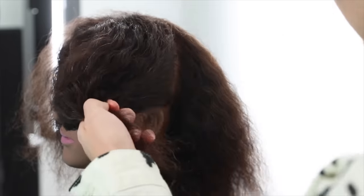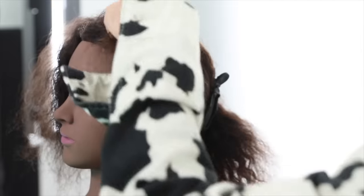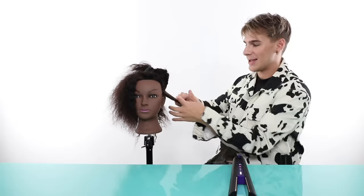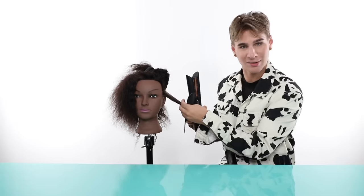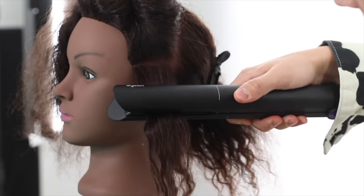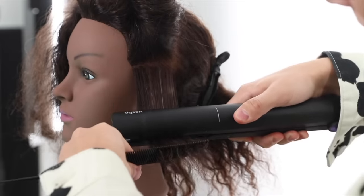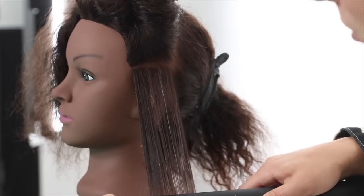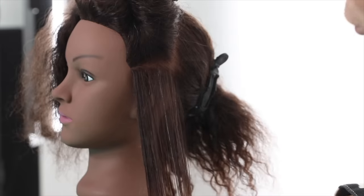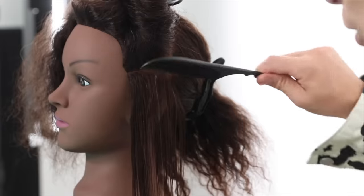Typically I would use a 450 degree flat iron for hair similar to this because I really want high heat to get that coily hair very straight. And as I'm talking, it's already heated up — that was like one minute. I love fast heating times. I hate waiting for my flat iron to heat up. This thing just really heated up very fast. So we're going to take our comb and section it out, and let's do our first pass with the flat iron.